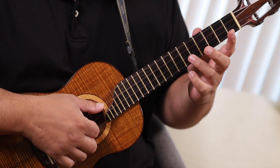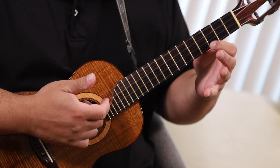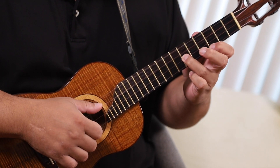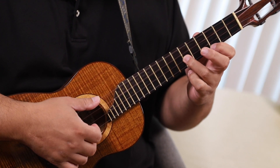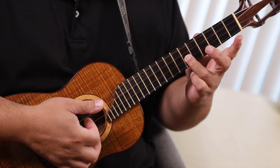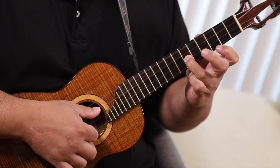I catch the open note, then I catch the 6th fret of the 2nd string and then back to the 3rd fret of the 1st string. So now we're going to go — right? So after we've hit that note, pull off, top string, and then that's that 6th fret again. And then we repeat the process.